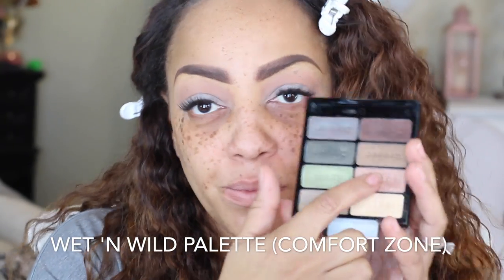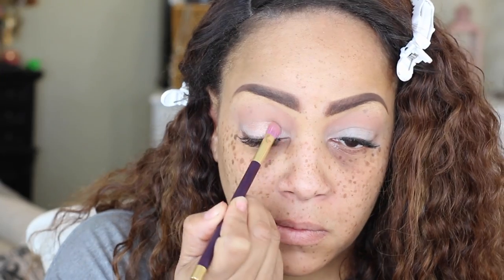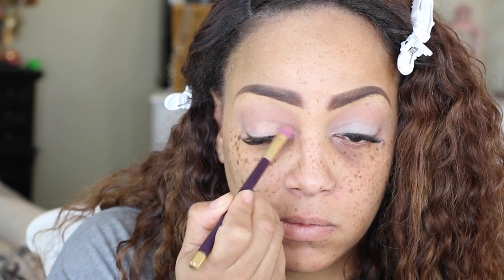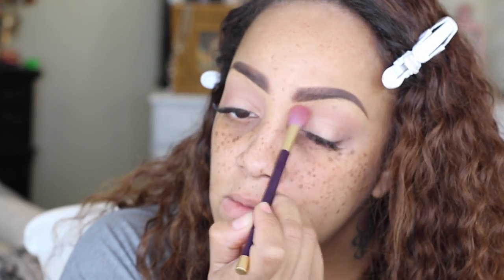I'm going to do my bottom lids with the White HD Pro Eyeshadow Primer by LA Girl just to give my lids a better color pop. For the Wet & Wild Comfort Zone palette, the colors are really pigmented but I'm going for something subtle today — a daytime beat face. I'm taking that peachy champagne color and putting it all over the bottom portion of my lid, blending it into the crease.